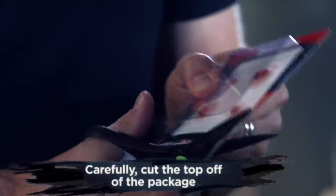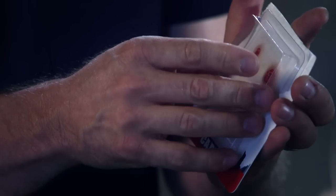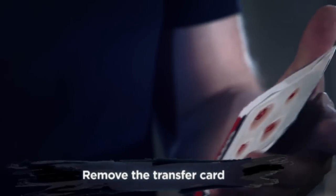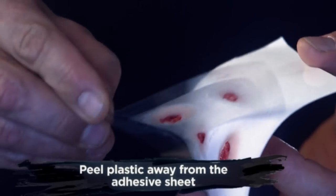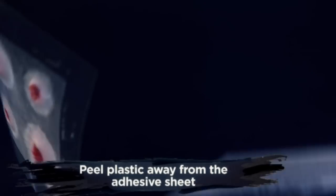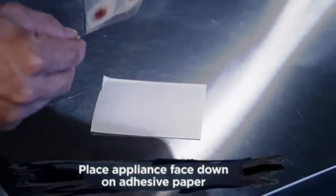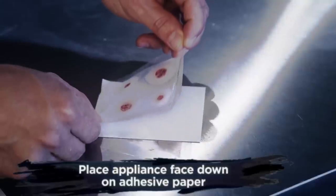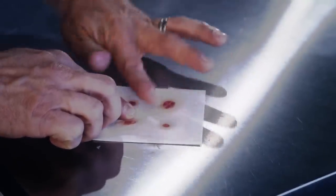First, carefully cut open the package and take out the card. Next, peel the plastic off of the adhesive paper. Now grab the plastic by the corners and line it up to your paper.